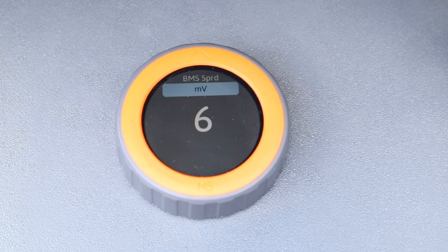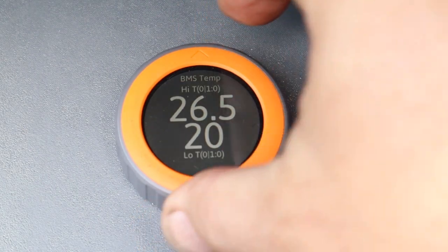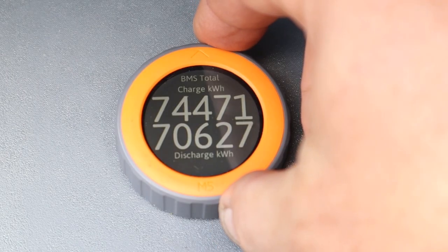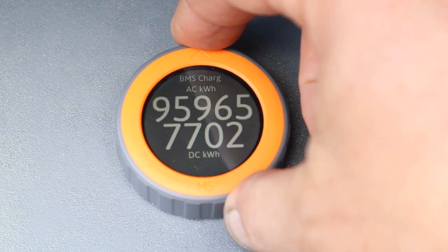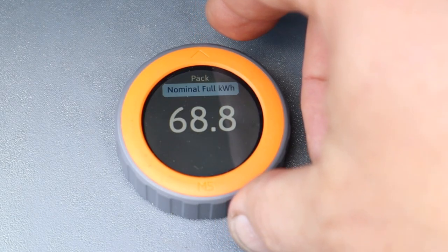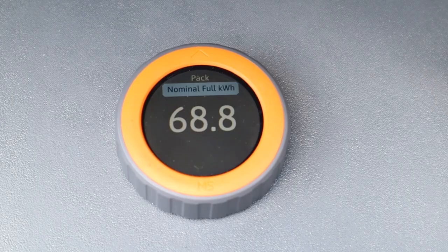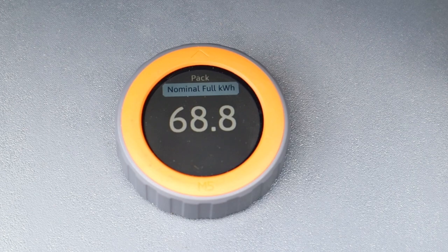Over an entire pack, individual cell block highest to lowest is six millivolts. Temperature, total charge and discharge — that's kind of cool to know. The nominal pack capacity in kilowatt hours is 68, which is kind of low because this is supposed to be an 85 kilowatt hour battery pack. So that's like 19% below, but it's also a 12-year-old battery pack — so 20% degradation over 12 years.